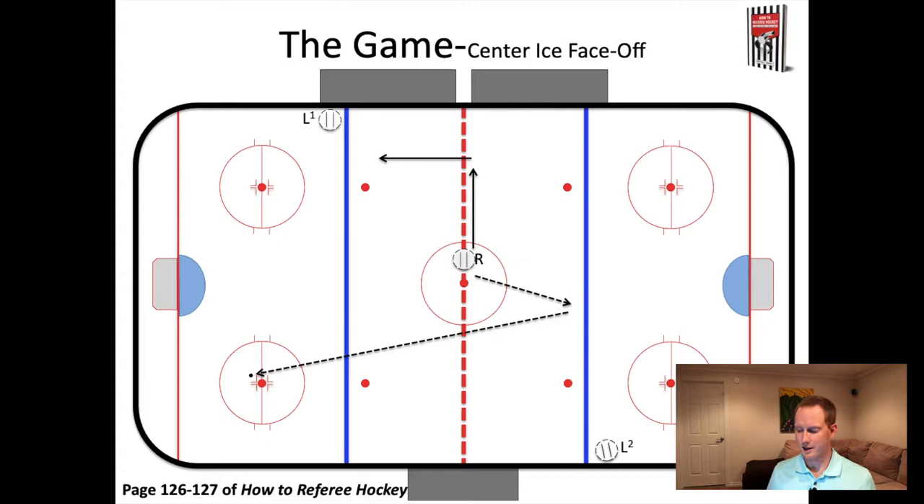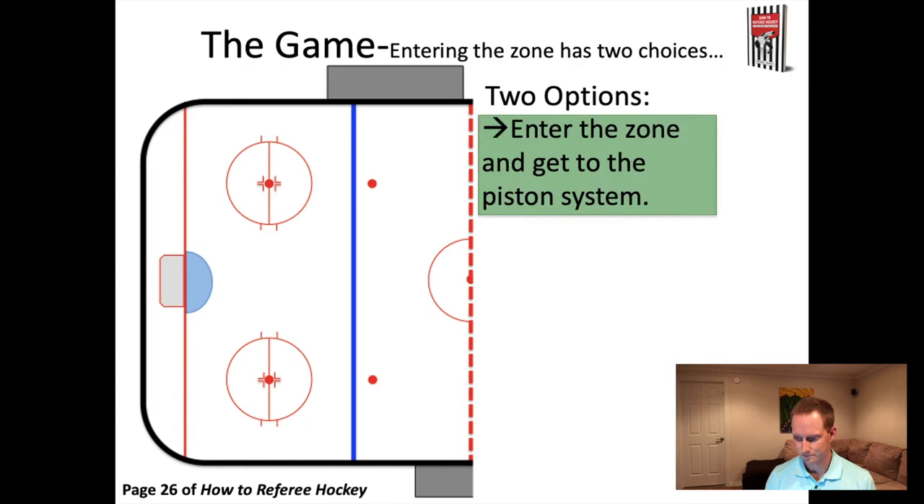We're going to start here with the puck in the zone, and we now have to make a decision about how to enter the zone. There are two options for entering the zone. The first option actually has three sub-options. In this example from center ice, we know the puck ended up in the zone down by that circle. The first sub-option is to come straight into the zone to the bottom of the circle - this is called half piston. What you're doing is going straight to the position that matches wherever the puck is. This black official, with the puck on the far side of the ice, goes to the bottom of that circle straight into the zone.